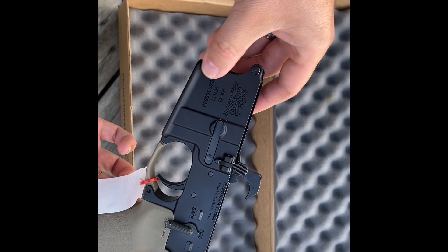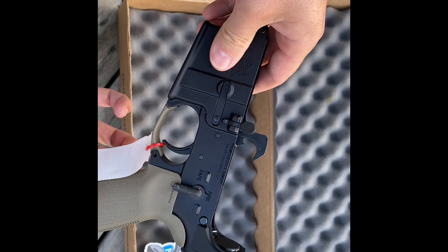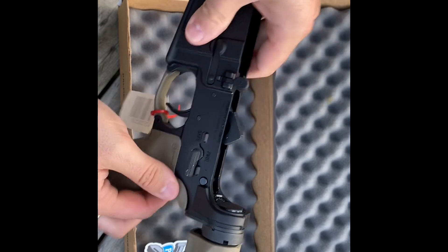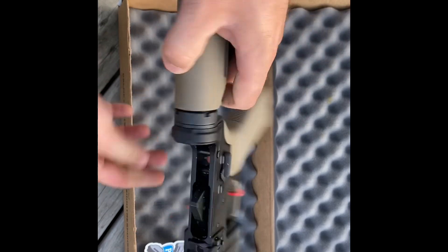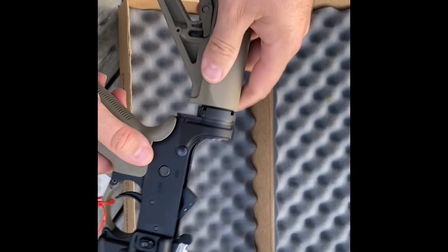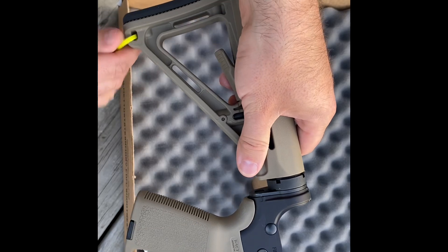This is obviously a complete AR-15 lower — 7075 forged aluminum. This is their stamped version; I know they have a stealth one with no markings. Obviously it has safe and fire markings, so it's not ambi, meaning I'll definitely be getting an ambi safety and probably an ambi mag release as well.